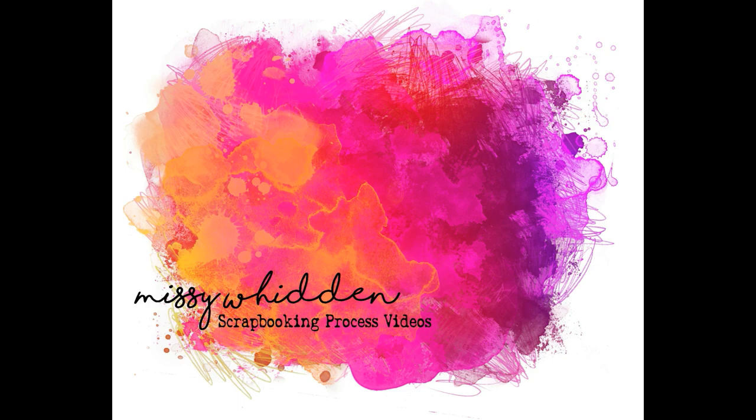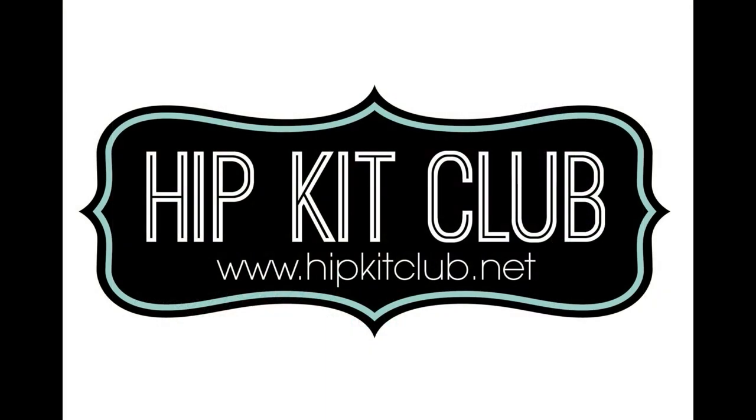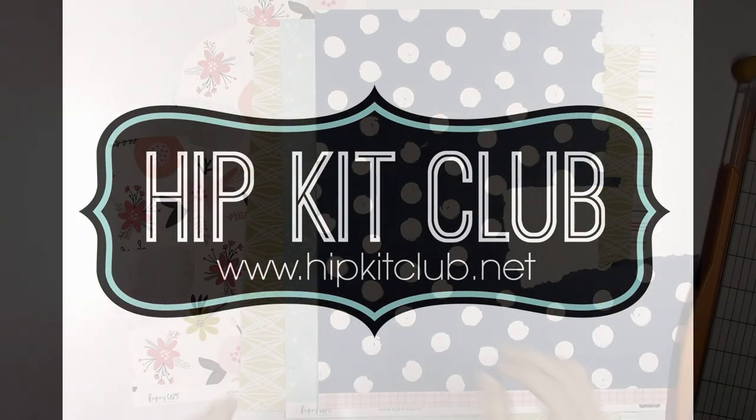Hey there friends, it's Missy again. Thanks so much for stopping in today. I'm back with a new layout for Hip Kit Club, and I'm using the 2020 December kits.